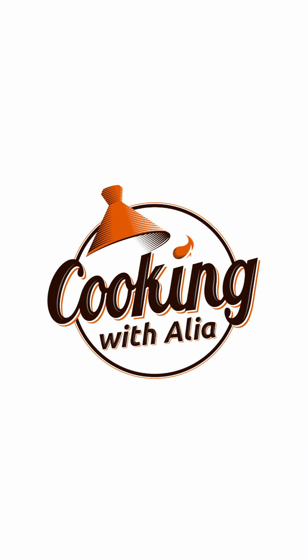Look at those msemen squares — it's amazing! Enjoy!